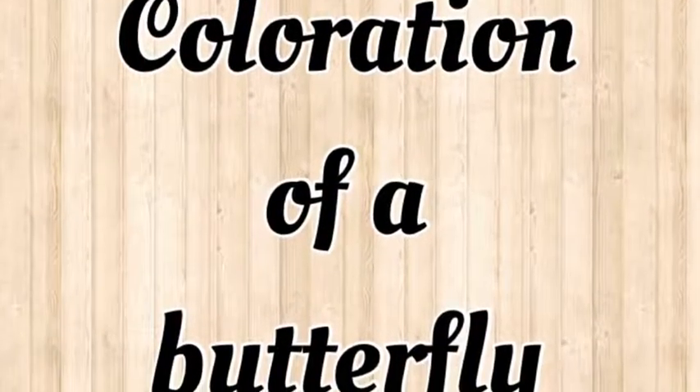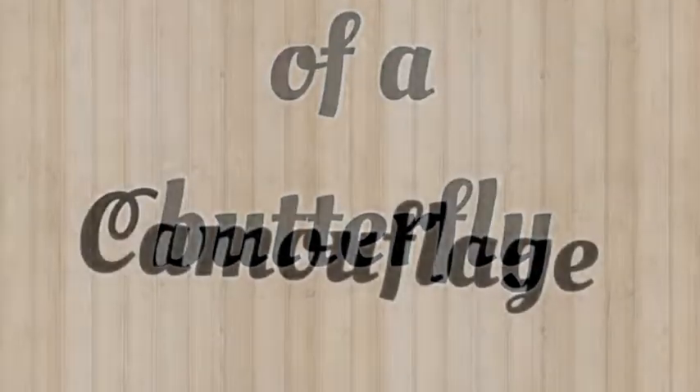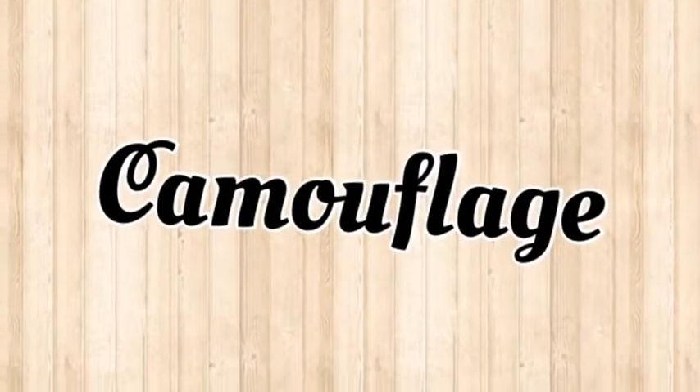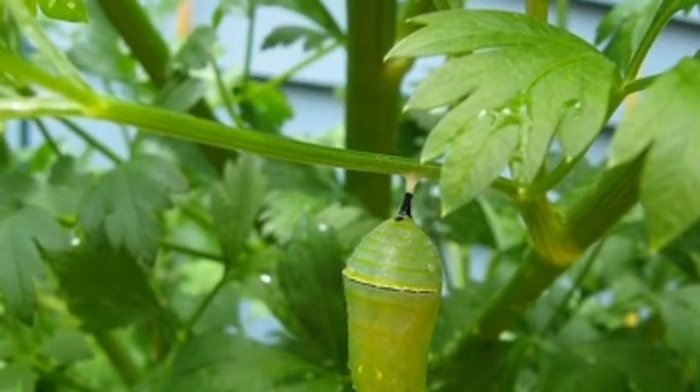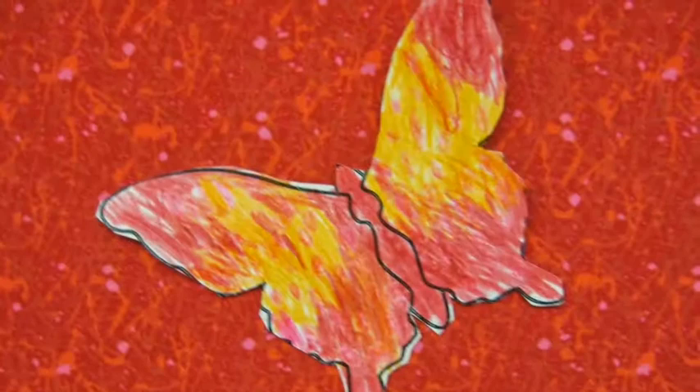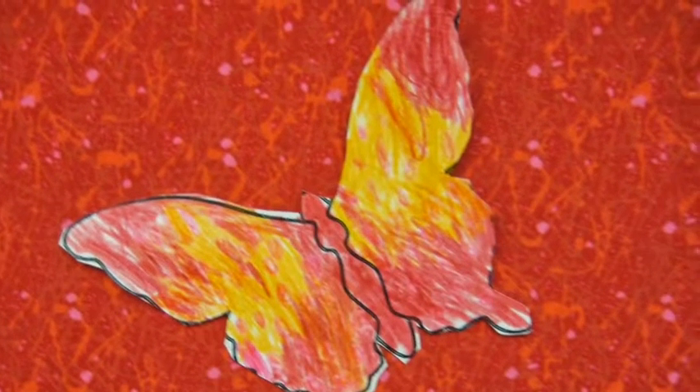Coloration of a Butterfly. Camouflage. This chrysalis is using camouflage to hide from predators. This butterfly is using camouflage, so prey do not eat it.